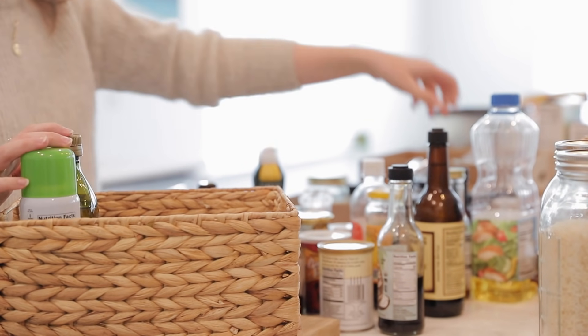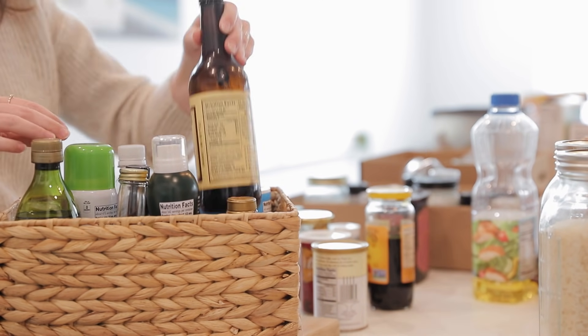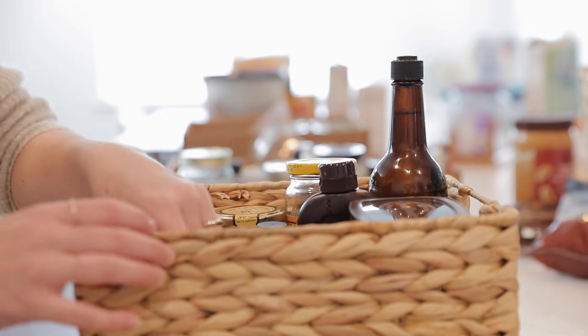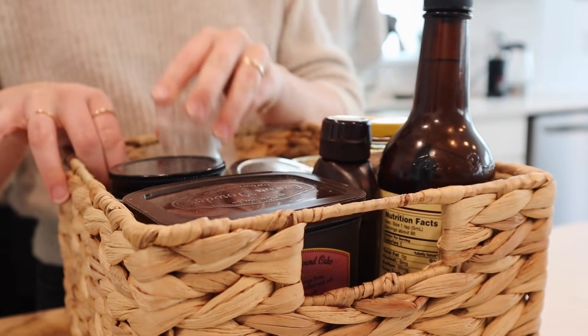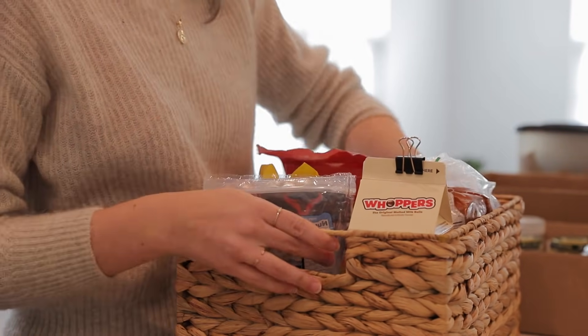After getting everything out, I went through a system of trial and error, figuring out exactly how it would work best functionally in our pantry to organize all of these items. I knew generally that I wanted specific categories of items grouped together, but it required a little playing around with to see what would fit best where and what category each item would best belong in.